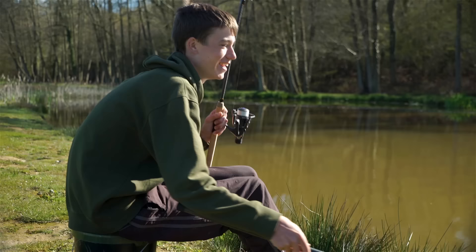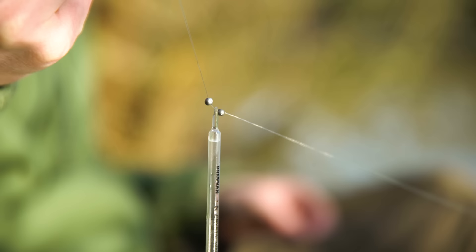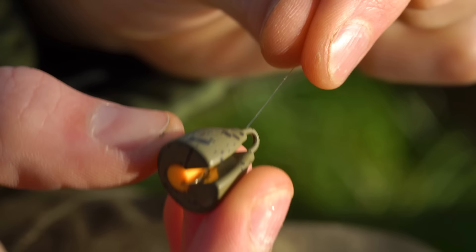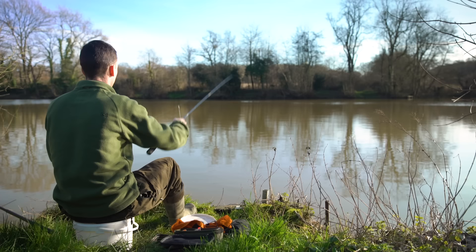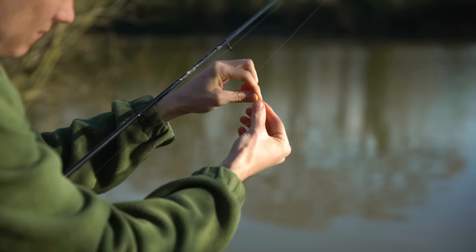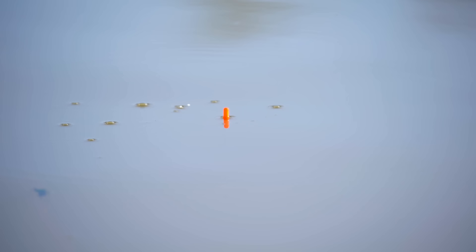Now let's talk about plumbing the depth. Finding the right depth can make all the difference with float fishing, and to accurately find the depth you'll need to use a plummet. To effectively use a plummet you have to have just a couple of locking shot around your float to ensure maximum buoyancy. Firstly attach your plummet to your line, set your float around a metre from your plummet or whatever depth you believe the water to be, and make a cast to the spot you want to fish. If your float disappears under then you're set too shallow; if your float lays flat then you're set too deep. Adjust your float and keep casting until your float sits perfectly with just the tip showing - you are now fishing at the exact depth of your swim.